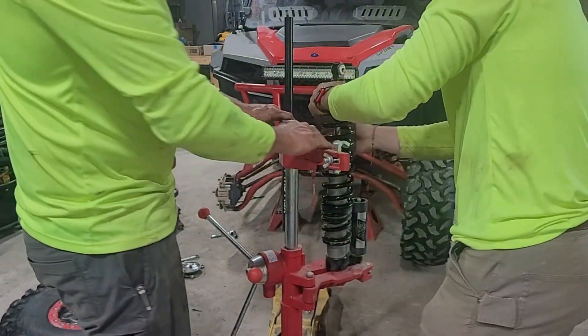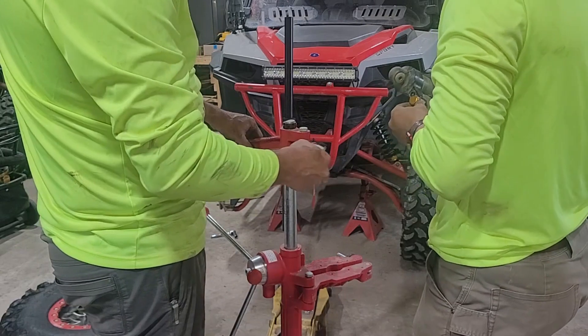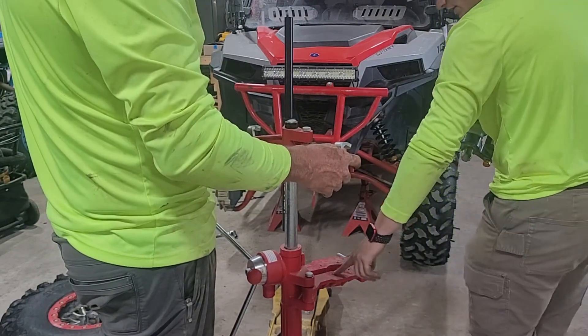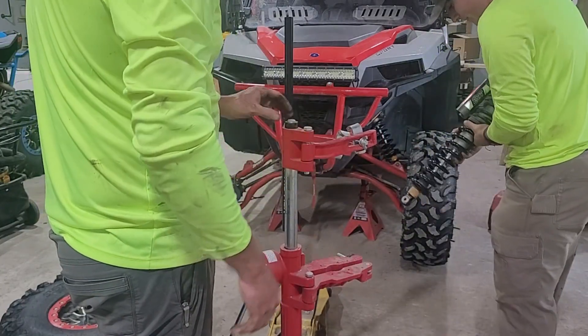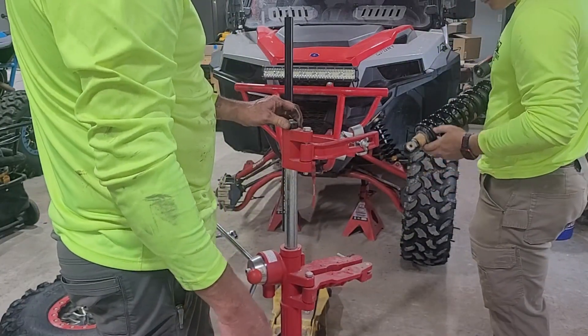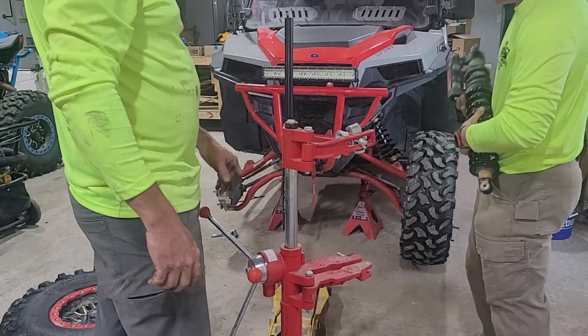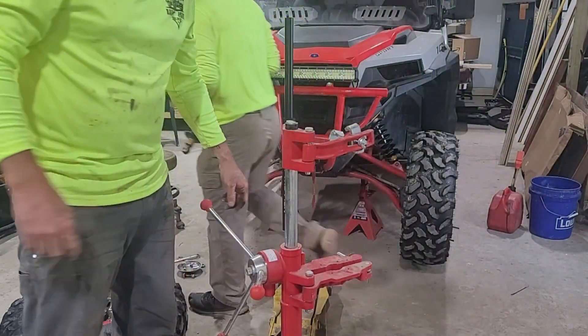This compressor tool here we got off Amazon — it's similar to the same model that Shock Therapy uses, just an Amazon brand. Chase can put a link to it in the description below. It's a lot better and safer than the old style you used to have to use.